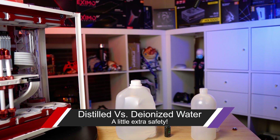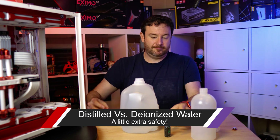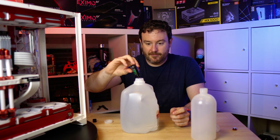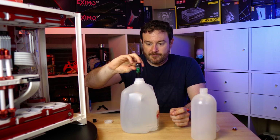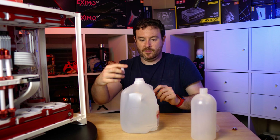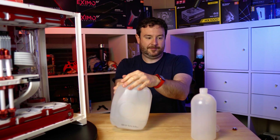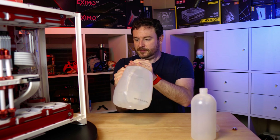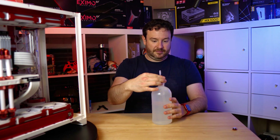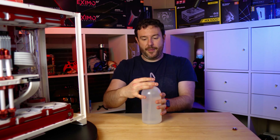There's a specific difference between distilled water and deionized water. Distilled water is designed to get minerals and material out of the water, but it is still electrically conductive. Deionized water, however, has been processed to remove the ions out of the water in addition to any type of minerals, organic material, or any of that kind of stuff. So what you want to do for that final portion of your loop is make sure that you have deionized water in there.